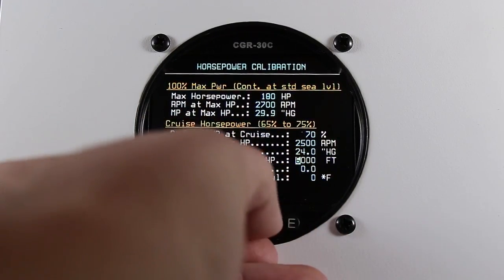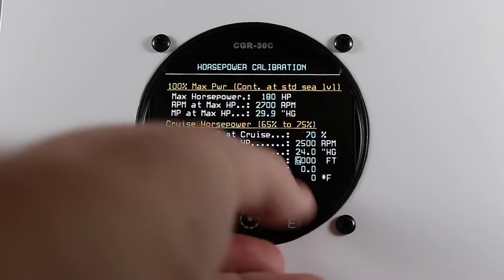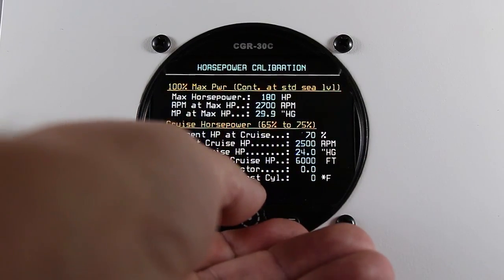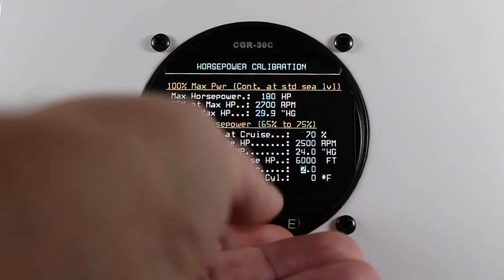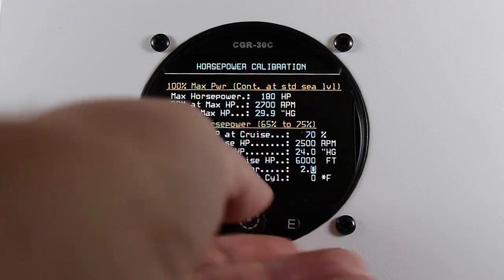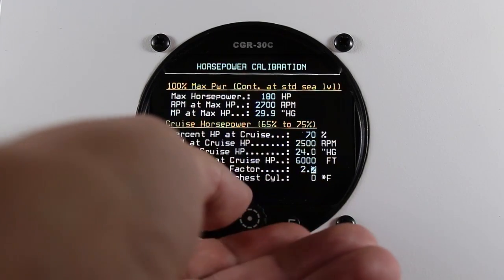The calibration factor for the Lycoming is 2.4. For the Continental, it would be 2.9.